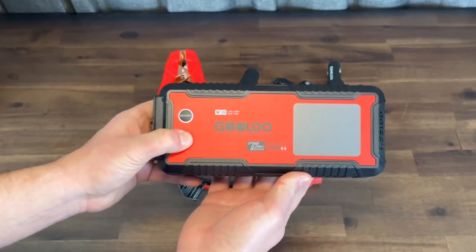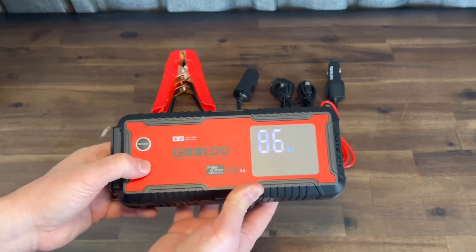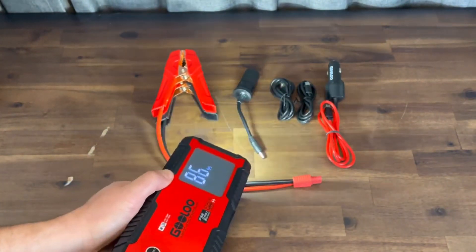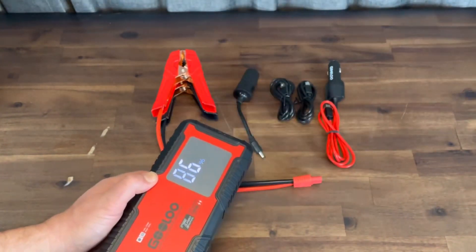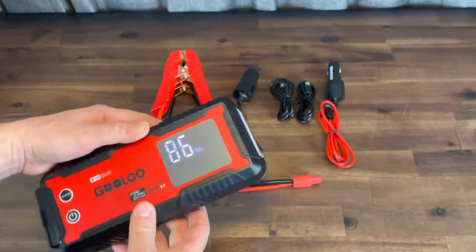The on button turns the unit on, and you'll see it's charged up to about 86%. If you press the on button again, it actually lights up the LED light, which is super bright — helpful for working around at night. It can also send out an SOS code to signal for help, or you can hit the strobe mode to signal for help or get your dance party on. When you press and hold the button, it'll shut off the light.